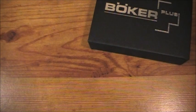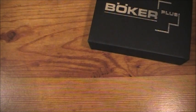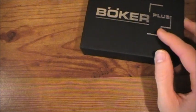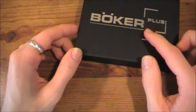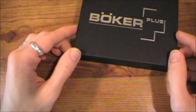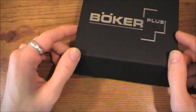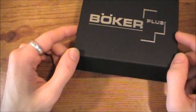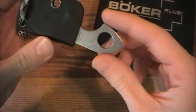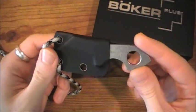Hey guys, Sherman here. Today I have a knife review for you of a very nice, very budget-friendly knife by the Boker Knife Company as part of their Plus line of knives. The knife I'm going to be reviewing today is the Boker Plus Rhino Calf.